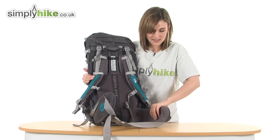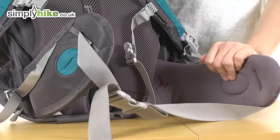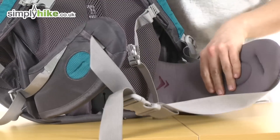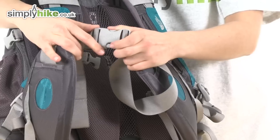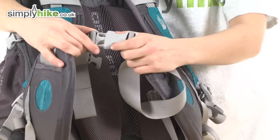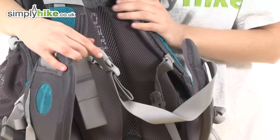At the bottom you've got a wide padded hip belt that's going to give you stability and help to evenly distribute the weight. At the front there's an adjustable buckle for fit, and once again you've got an incredibly large quick release buckle on the front, so it's quick to get the rucksack on and off.